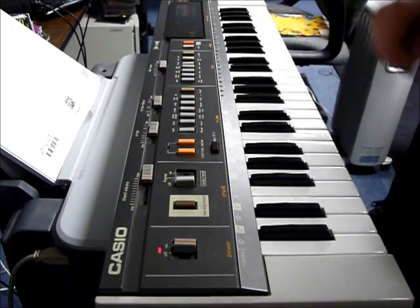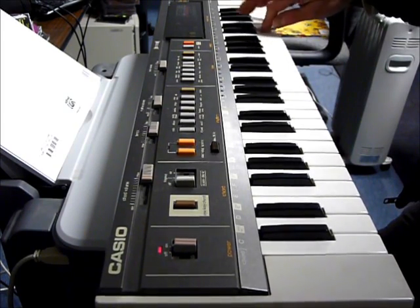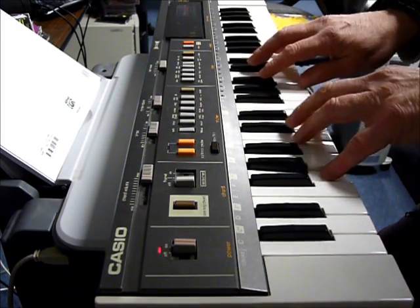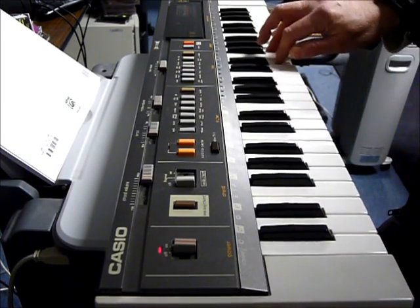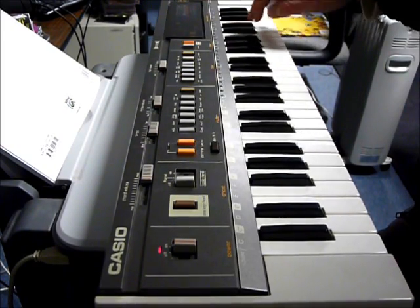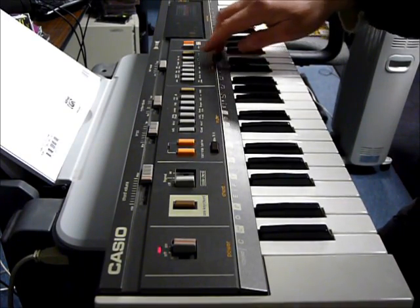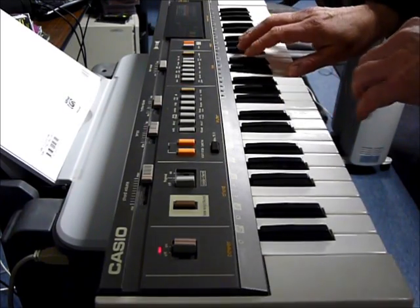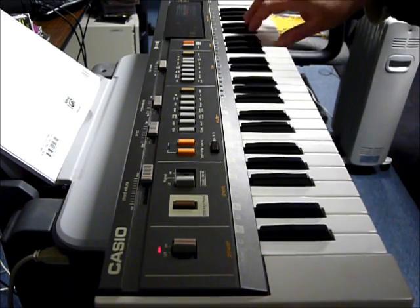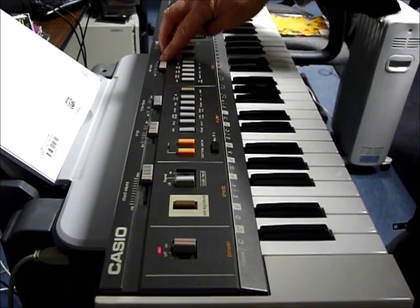Here's the trumpet part — no sustain. Not really trumpety, but here's the flute, which is also polyphonic.